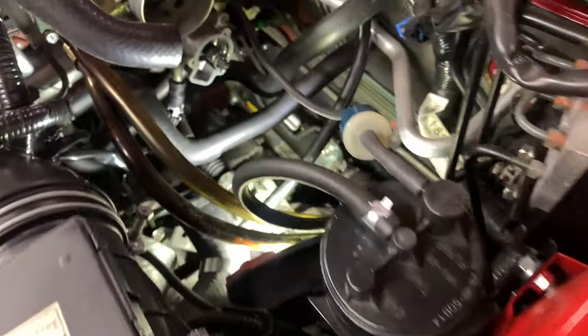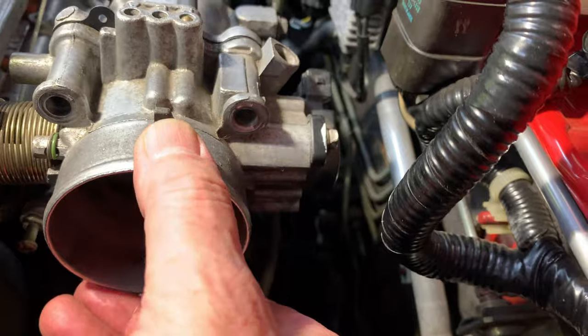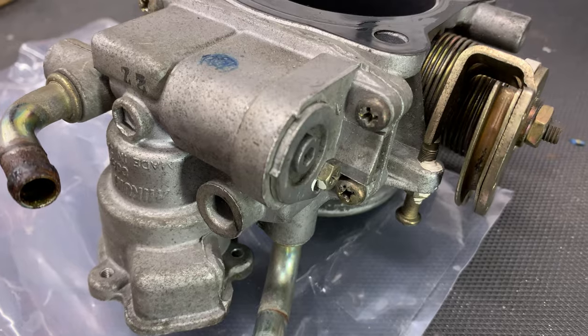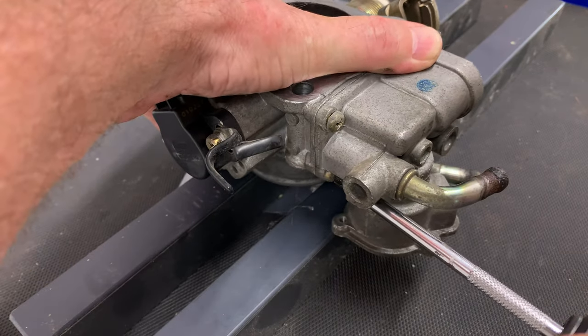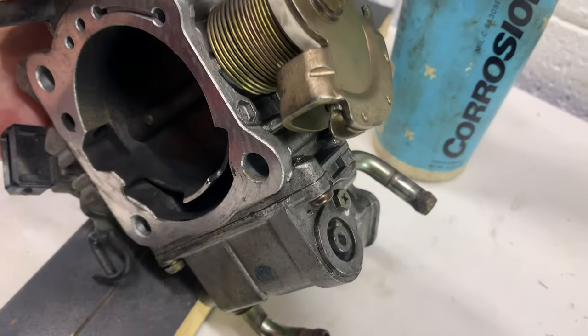The IAC screws are putting up a fight, so I'll remove the throttle body next so I can work on it on the bench. Two of the screws came out easily but the other two won't budge, so I'll give them a soak in penetrating oil. I'm using Corrosion X.